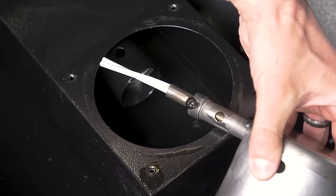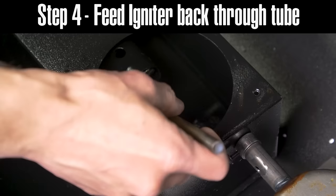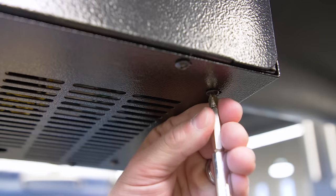Once the fire pot has been removed from the burn tube, we can then remove the set screw holding your igniter in place. Loosen the set screw counterclockwise and then remove the igniter. The igniter can then be fed back through the burn tube.